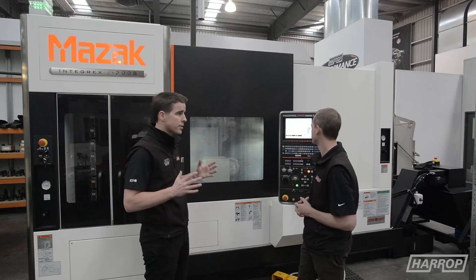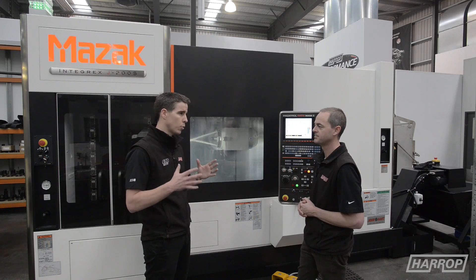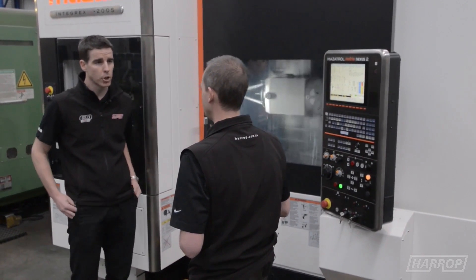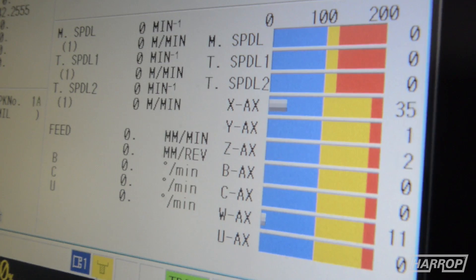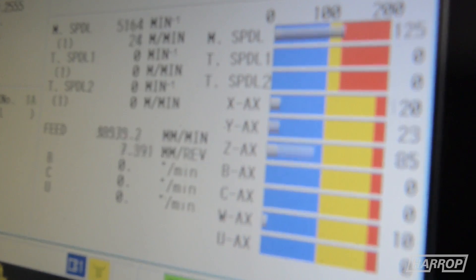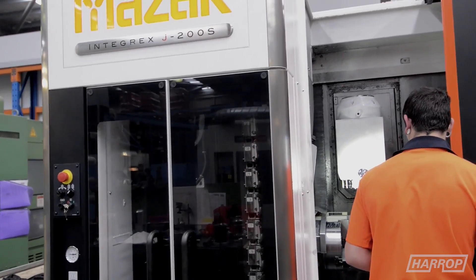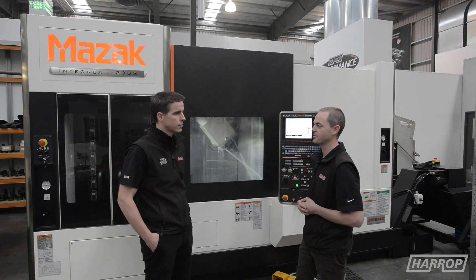Mazak is our preferred machine tool supplier via John Hart. In terms of what keeps us going back to Mazak, a number of features stand out. We've been using them for a while — their Mazatrol control in various sizes is very user-friendly, and we find that all our guys on the floor can converse with it very quickly and get programs up and running very quickly.